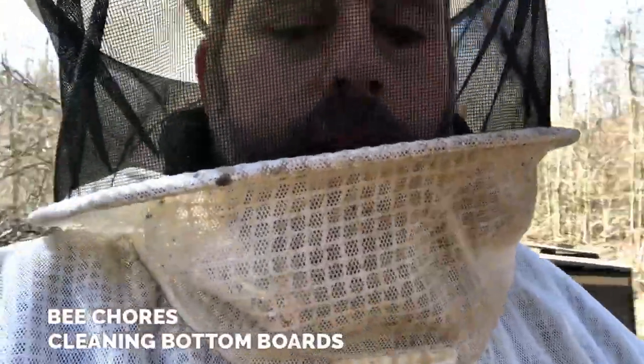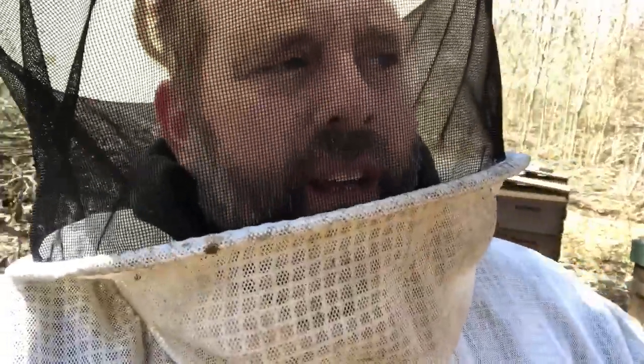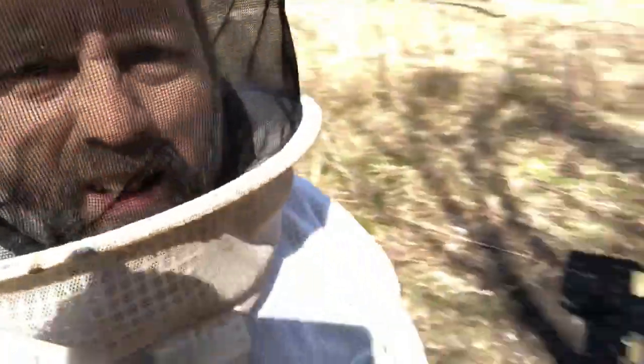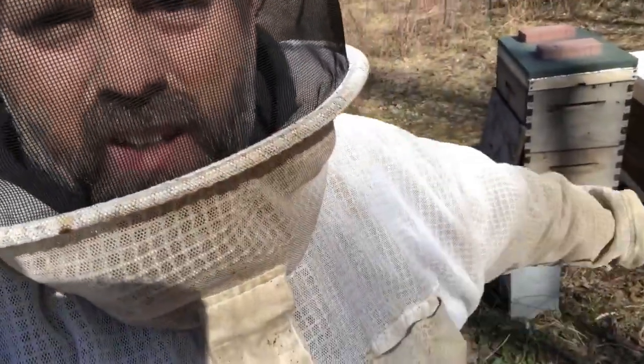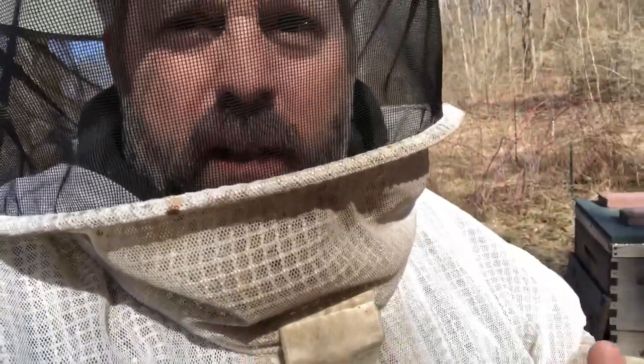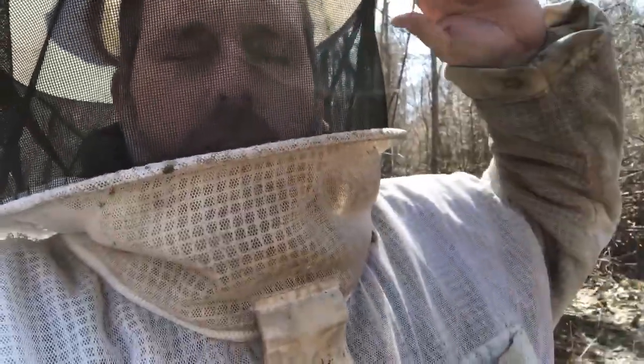I'm in the bee yard today, it's about 45 degrees and supposed to be a beautiful day. Some of the bigger colonies are already active. I've got some pollen sub out but I haven't seen them bringing in the real stuff yet — usually you can tell because they'll stop hitting the pollen sub. But anyway, that's not really why I'm out here today.